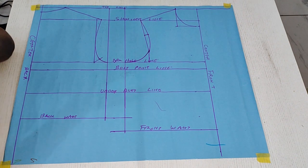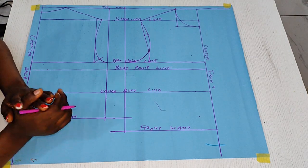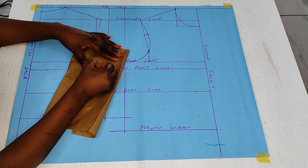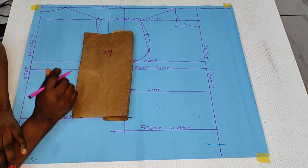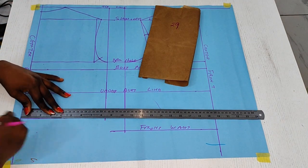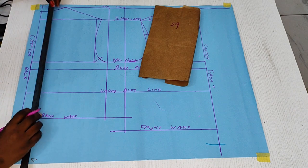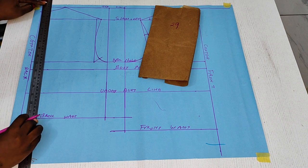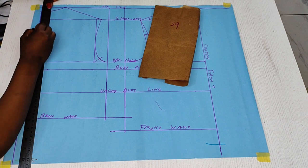Now we will be shaping the waist measurement. Our waist measurement is 29. At the back, to avoid bulging, we are going to go in by using an Ackerman hinge point. Then we push and connect for the front line. We will be eliminating this part to avoid bulging.